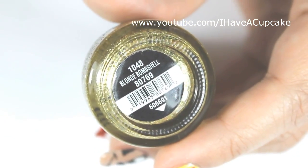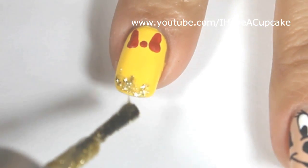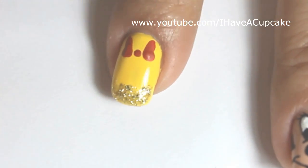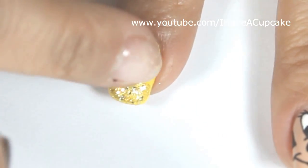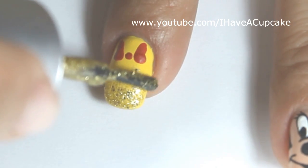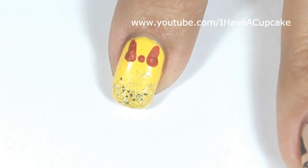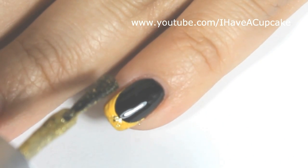With Blonde Bombshell by China Glaze, I'm going to put this on the tip and feather it in so it kind of looks like an ombre. I'm just going to use my finger because I'm only doing this on one nail. If you don't want to use your finger, you can also use a Q-tip or a makeup sponge. And this is optional, but I'm also going to do it on my pinky nail.